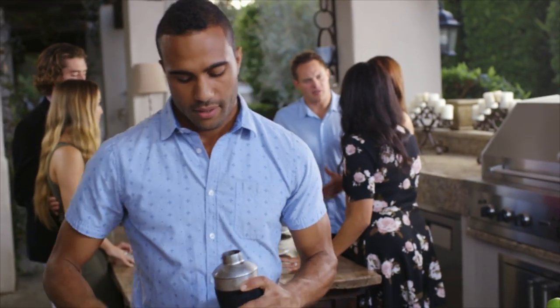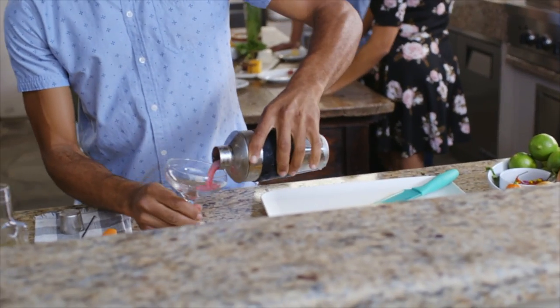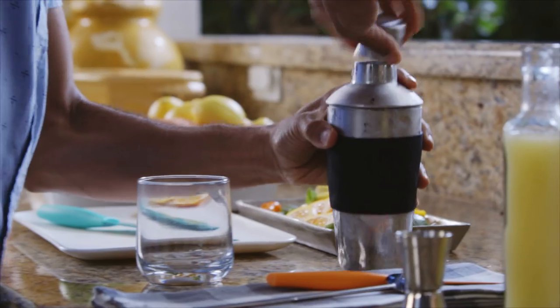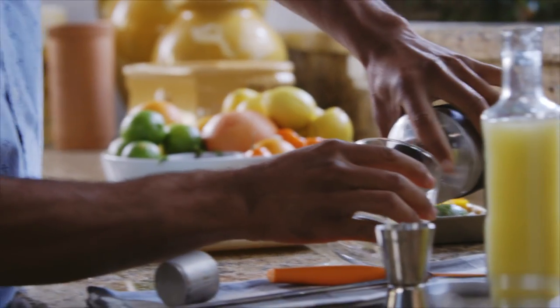One of the most challenging tasks is trying to tend the bar when people are over. I'm always rushing around and I can't stop to talk to anyone. With the Cuisinart X-Cold it's easy to keep everybody's glass full.